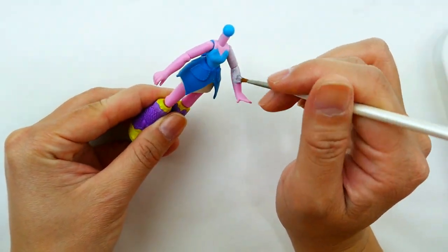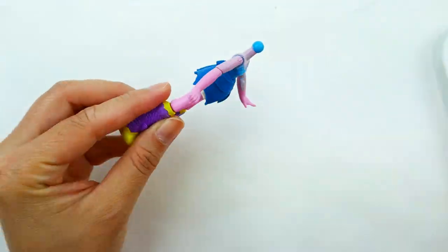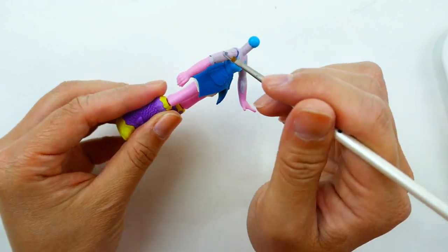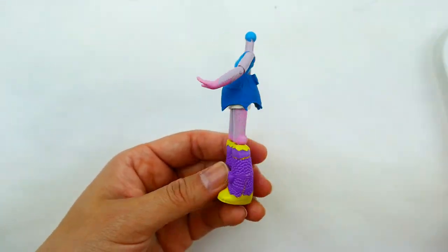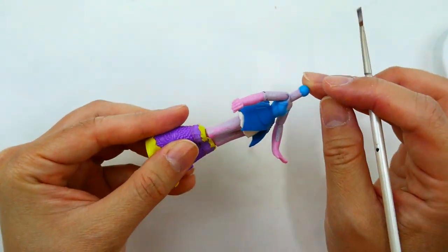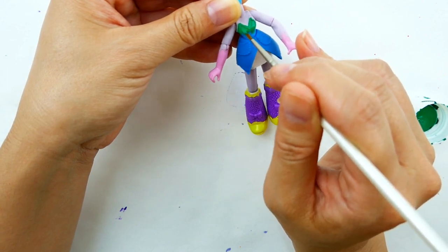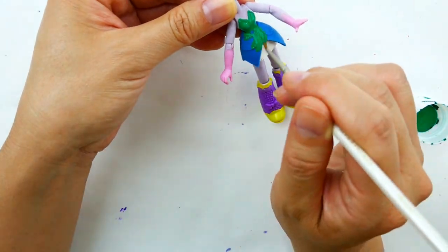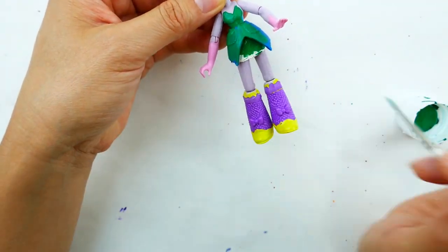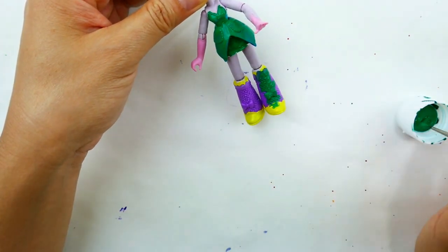Now we're going to paint her body a flesh tone — that's going to be her neck, her arms, and also her legs. With dark green we're going to paint her dress, and we're also going to paint her boots dark green.